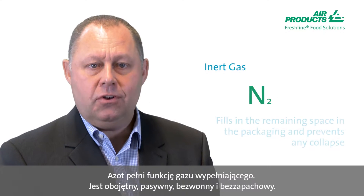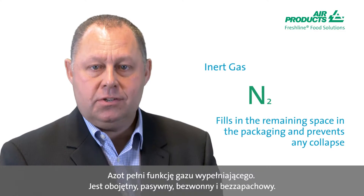Nitrogen is a filler gas. It is inert, inactive, odourless and tasteless.